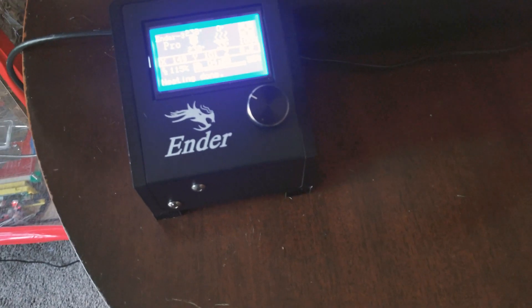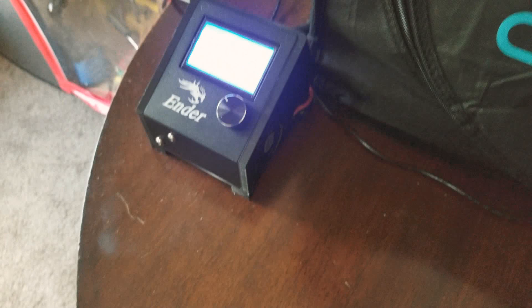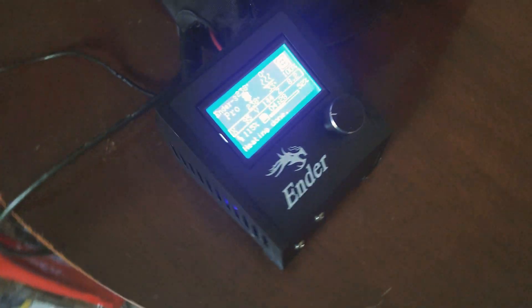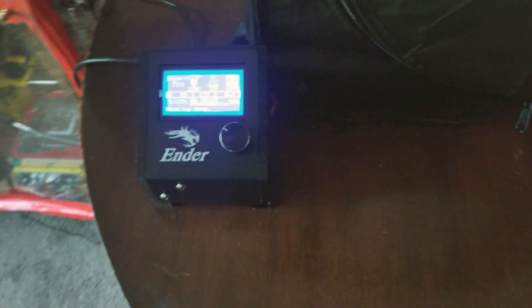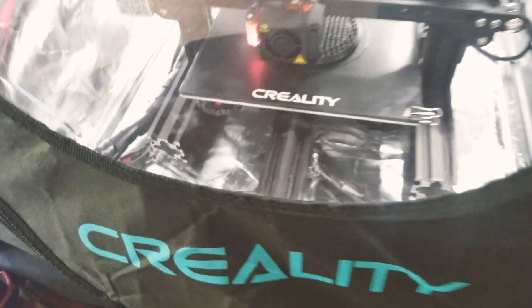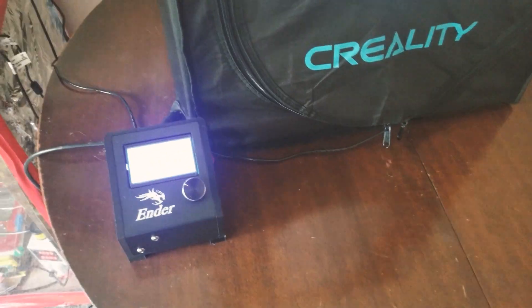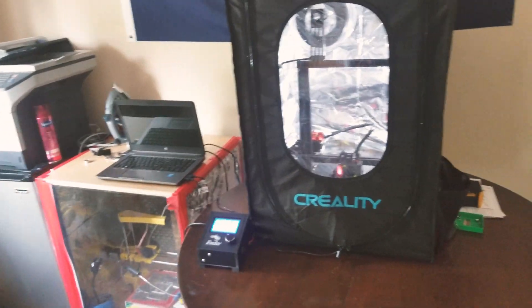After some 30 plus hours of printing, I was able to make the Ender 3 electronics box and control panel module. Once that was complete, I spent an additional eight-ish hours wiring the entire printer to be controlled from the exterior of the Creality enclosure.